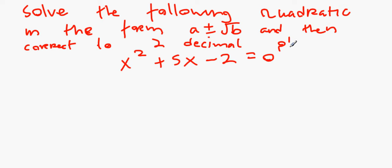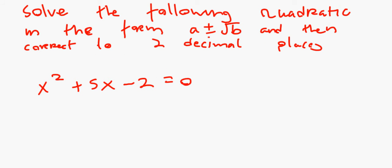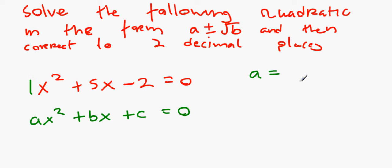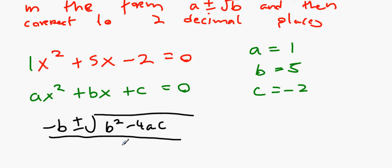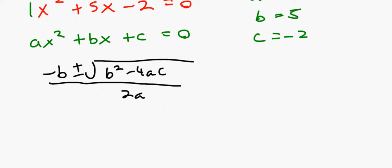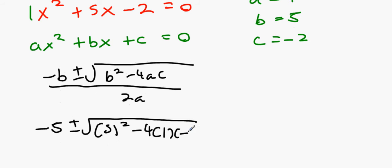When you see 'a plus or minus root b' or 'two decimal places', that's your indication to use the minus-b formula — it's not optional. Write down ax² plus bx plus c equals 0. From the equation: a equals 1, b equals 5, c equals minus 2. The formula is: minus b plus or minus root(b² minus 4ac) all over 2a. Substituting: minus 5 plus or minus root(5² minus 4 times 1 times minus 2) all over 2 times 1.